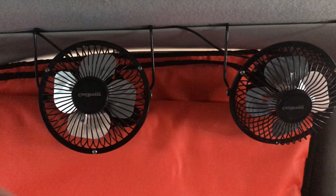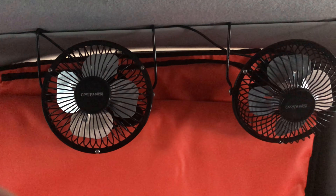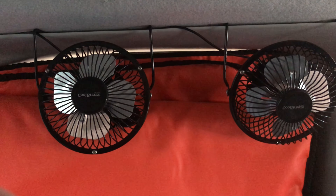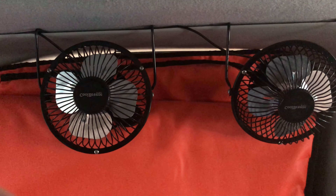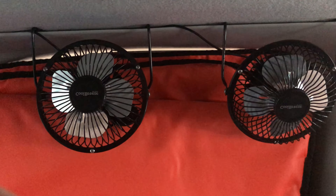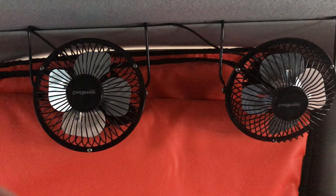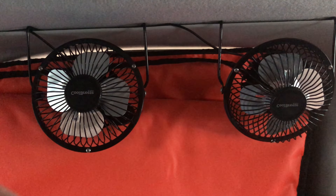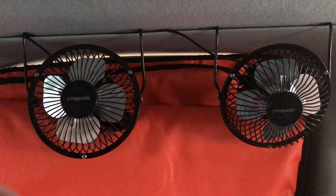I've also got these two USB fans, which help cool the van down in the summer. They also get rid of some of the cooking smells if I do cook inside the van - I don't do that much to be honest, but they do help waft away the smells. The USB ones just connect up to the power pack and that supplies the power for them.